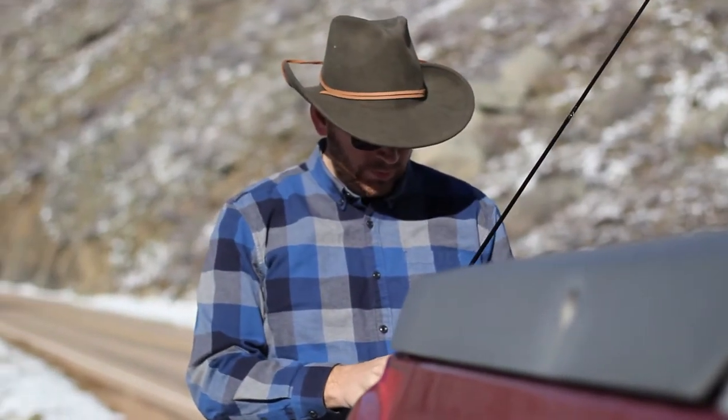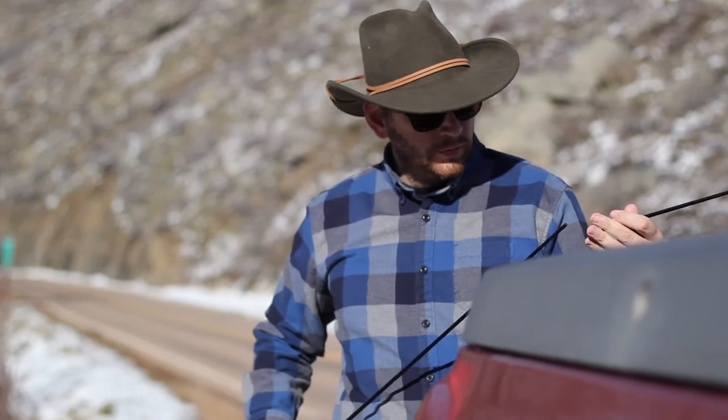These instructions are for a right side bag, so if you wear your bag on your left, simply flip the directions.